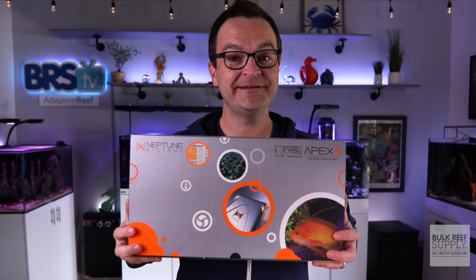This $5 Wi-Fi outlet is an aquarium controller. This $60 Inkbird, also an aquarium controller. And this $500 Neptune Systems Apex EL — spoiler alert — also a controller.